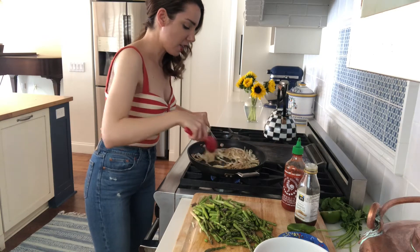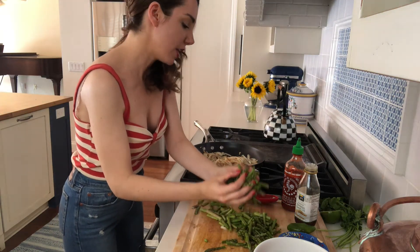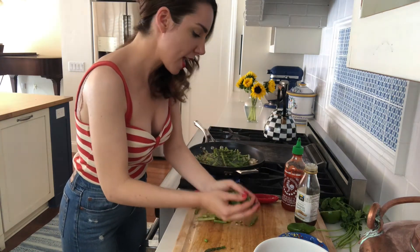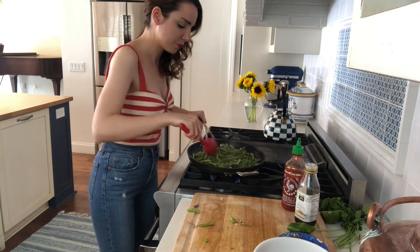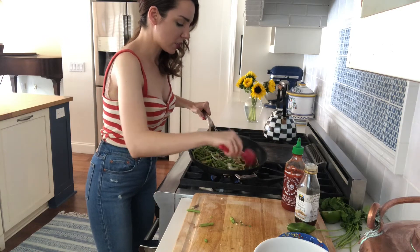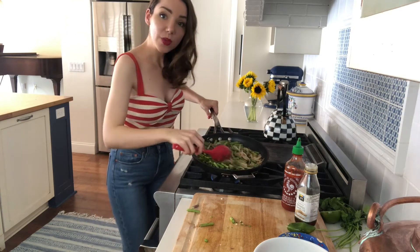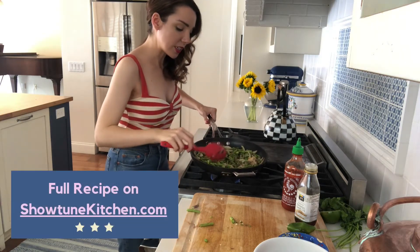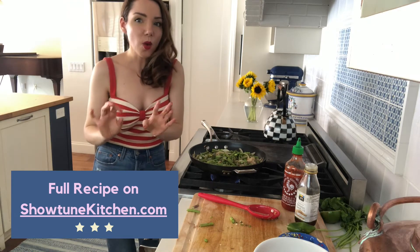Now that that is all nice and juicy and delicious, we are going to add our asparagus. You'll notice I chopped the asparagus into about one to two inch pieces — I prefer to eat stir-fry this way. You could keep them whole, but once you chop the ends off you can either just put them right in the pan or chop them into one-inch pieces to make it easier to fry and eat. Now the key with this dish and one of the reasons it's so easy is the timing. We're gonna leave this for two minutes until the asparagus is about not quite halfway cooked.